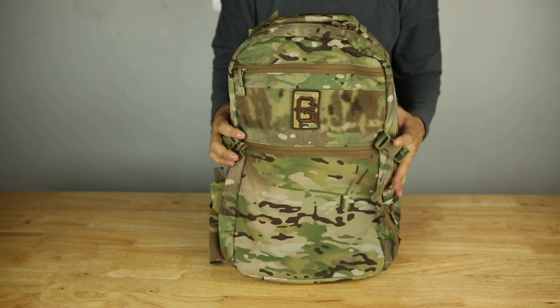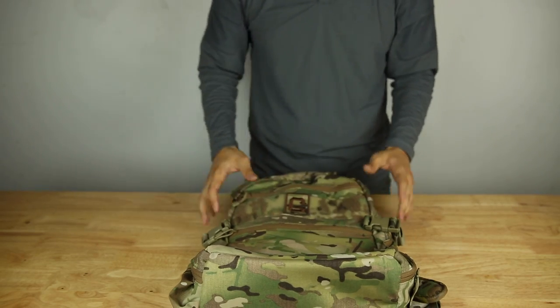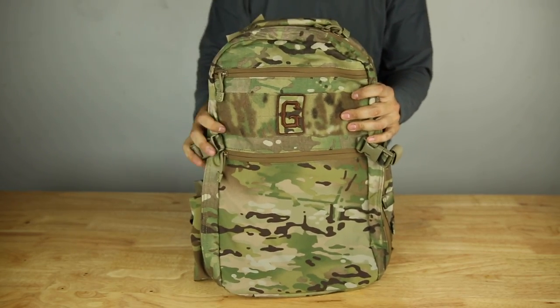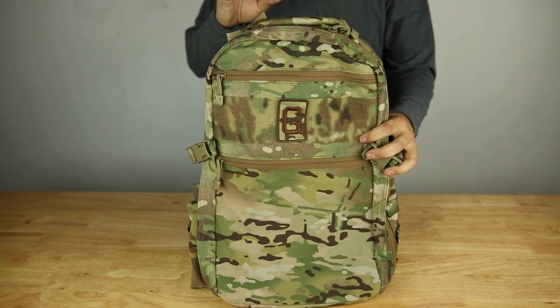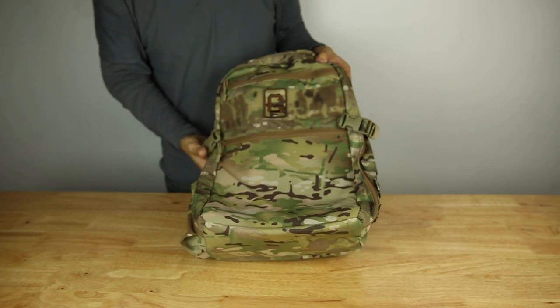That's the bag in a nutshell. It's carry-on compliant and then some — it's actually a little bit smaller than carry-on compliant. I typically travel with this bag and I actually put it underneath my seat since I don't want to stow away my expensive stuff overhead. It's just a perfect size pack.